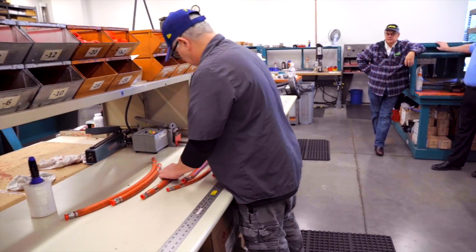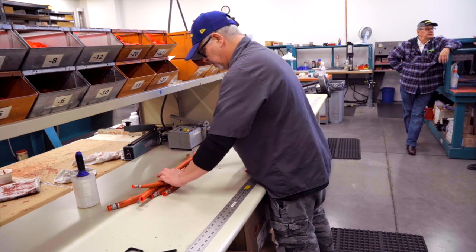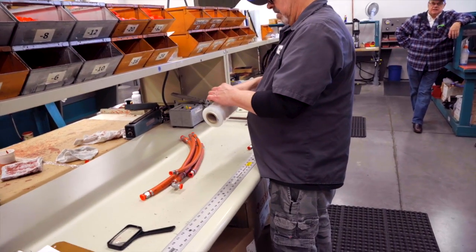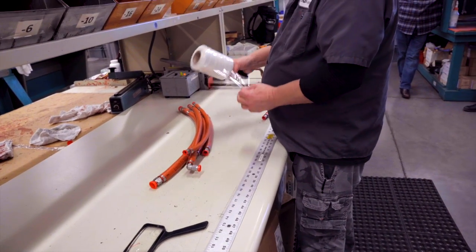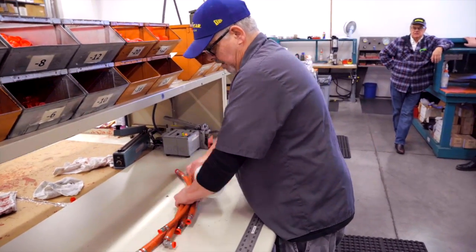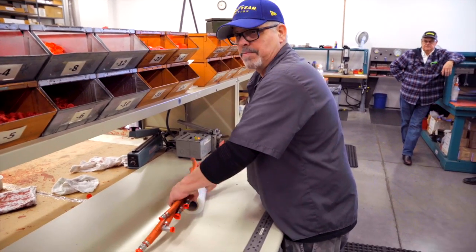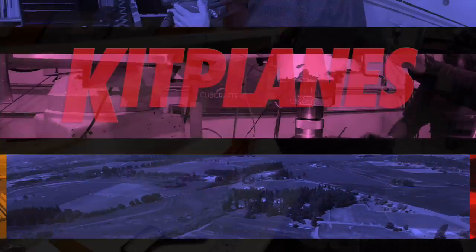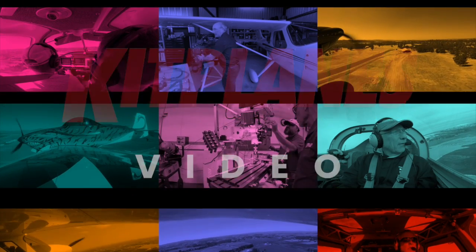So this is a will call. What we'll do is get these all together — the ones that we just did. He put a tighter one. This is usually only something we do on a will call because you guys come in and pick them up — that way you can just grab your bag on the way out. But when we take them off to shipping, we just leave them loose and they put them in a box.